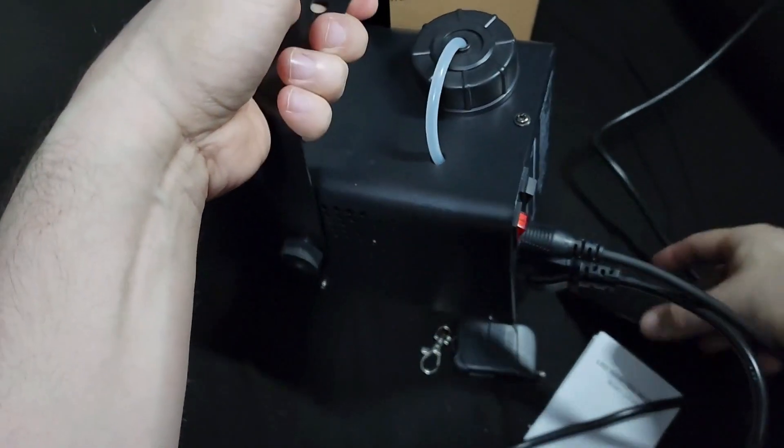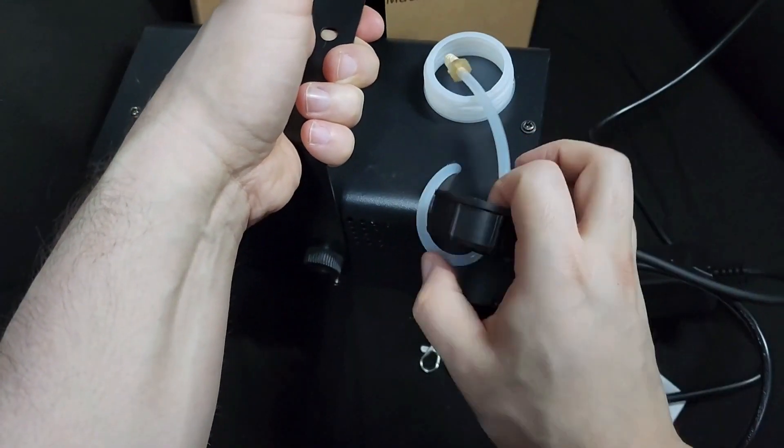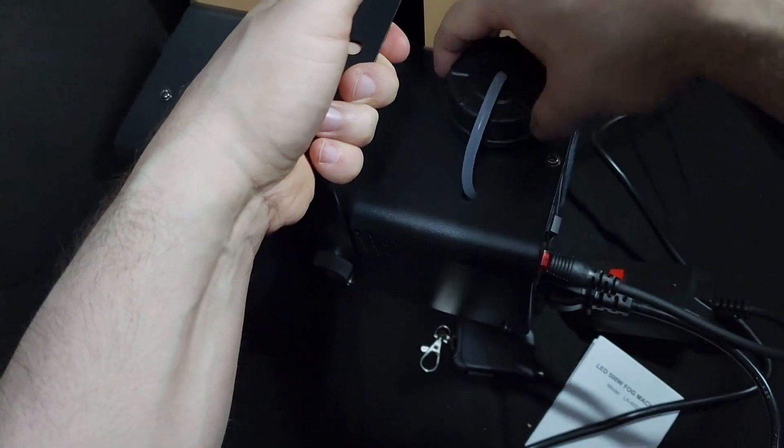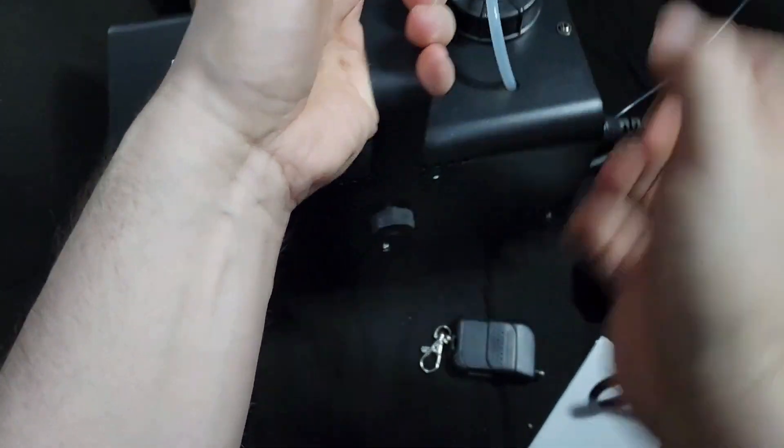This is the cap — this is where you put the fluid in. Just put it in and screw it in.